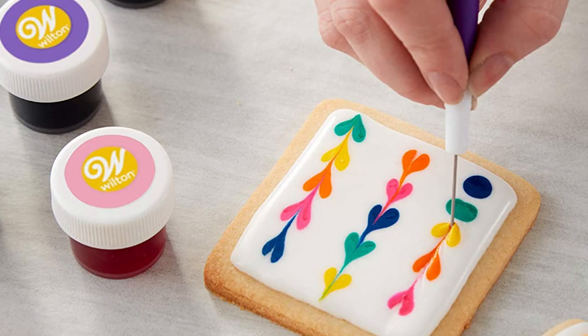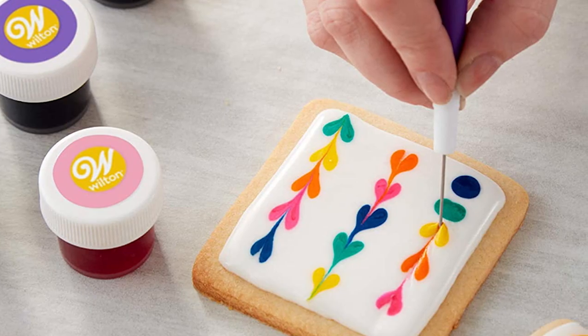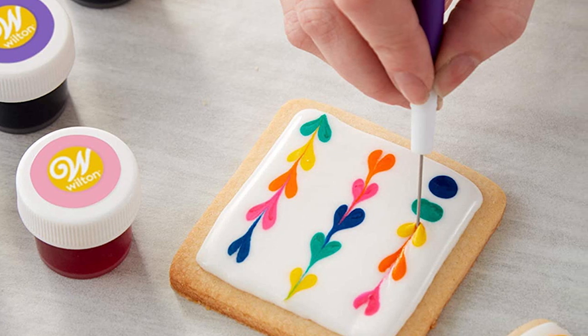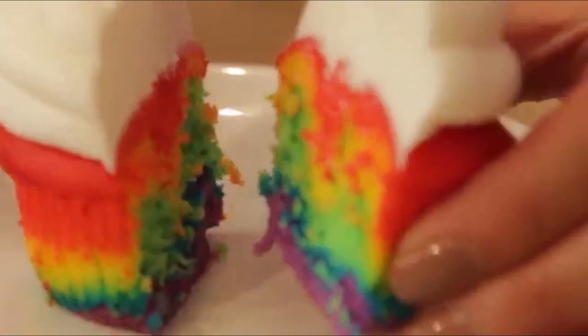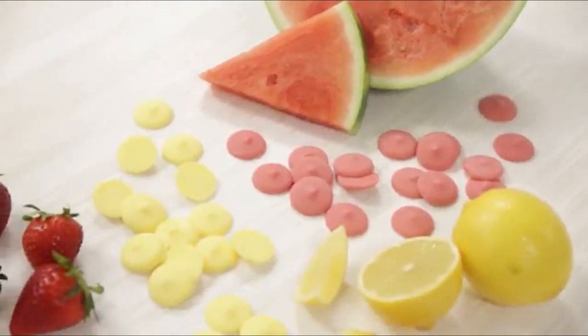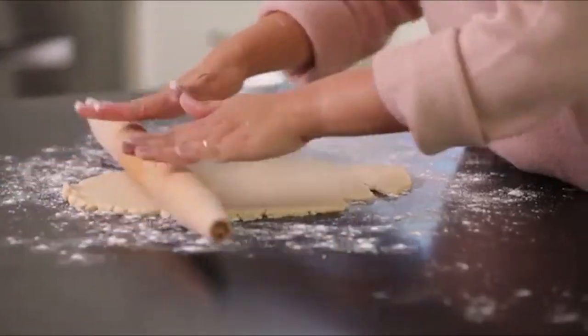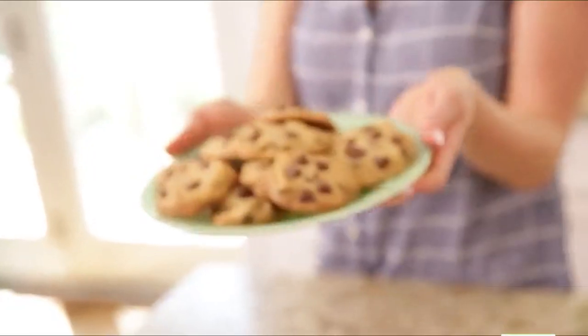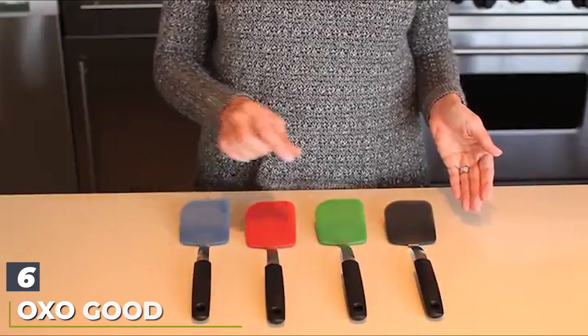The three-prong comb is used for marbling and feathering, and the silicone scraper tool is used for making smooth, flawless edges. You don't need to be a decorating expert to use these tools — they'll make the job much easier for novices as well, and much easier than trying to use a salad fork or chopsticks as substitutes.